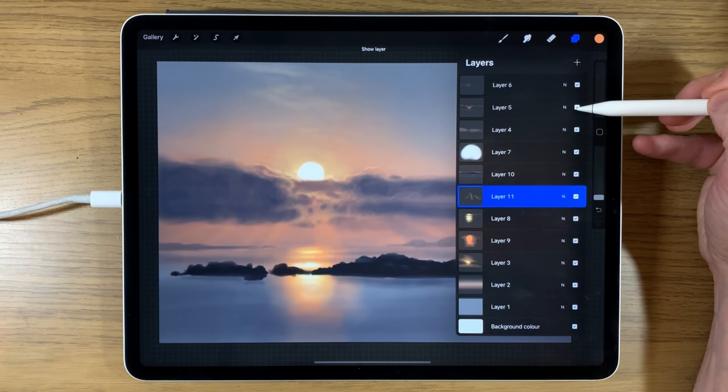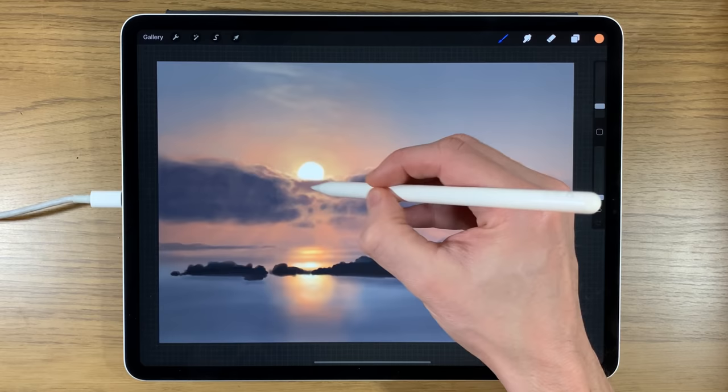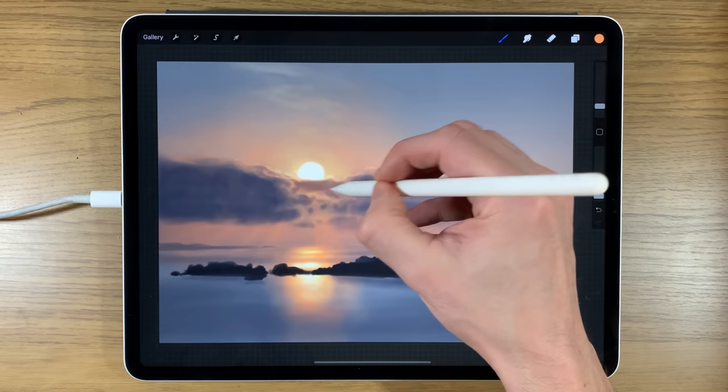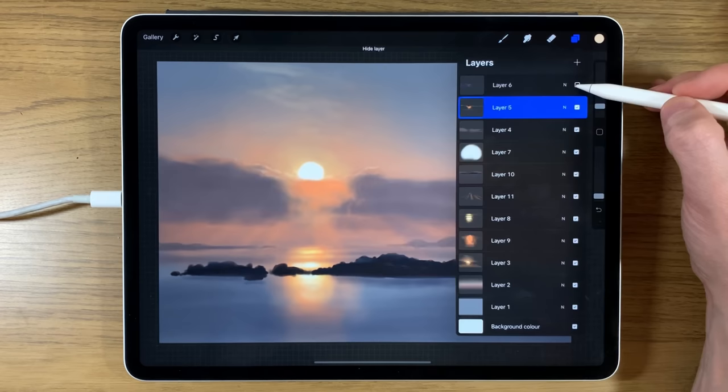Going back up to the lighter orange layers on layer 5, it only really works if the sun is starting to go over a little bit — it's going to sneak around some of these gaps. Going on top with the orange now to knock this dark tone back, starting to bring in some of this lighter orange tone generally.